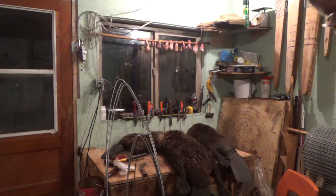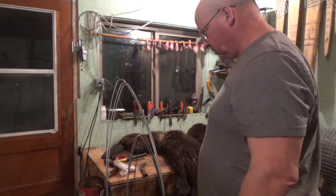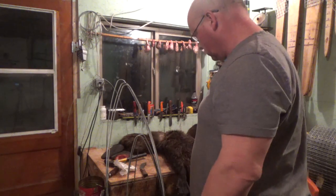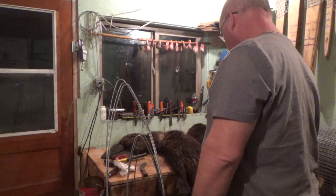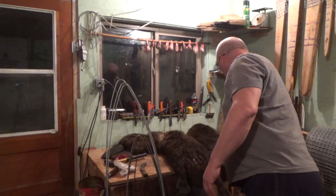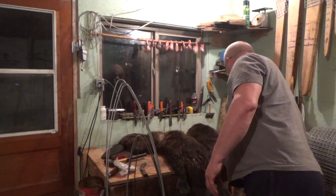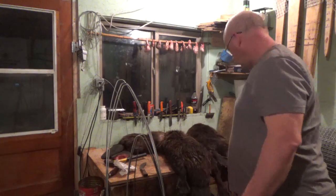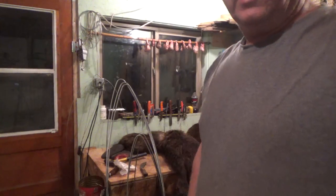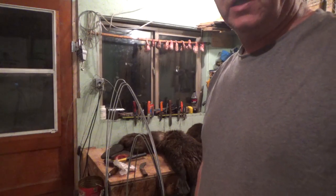I pulled out the beaver traps up there and then went and pulled the two out that I have close to home too. So for the first time since October 3rd, when I went setting, this will be the first time in that long that I don't have even one trap out right now. Which kind of sucks, but they'll be back out soon when we get back from the convention. See you down there.